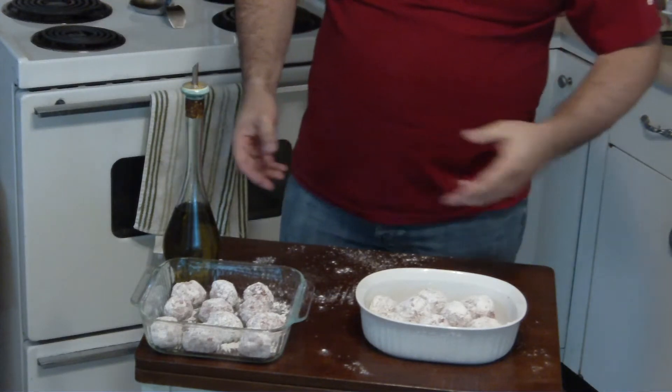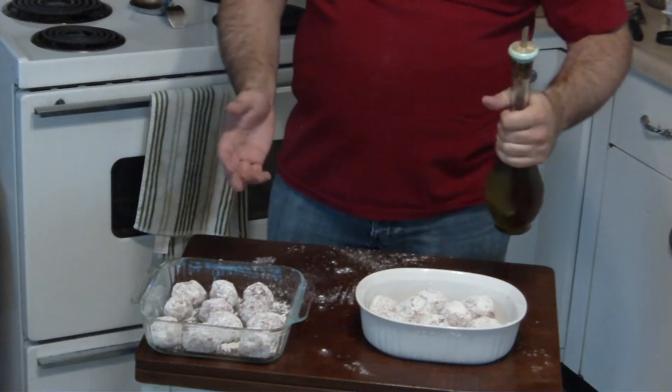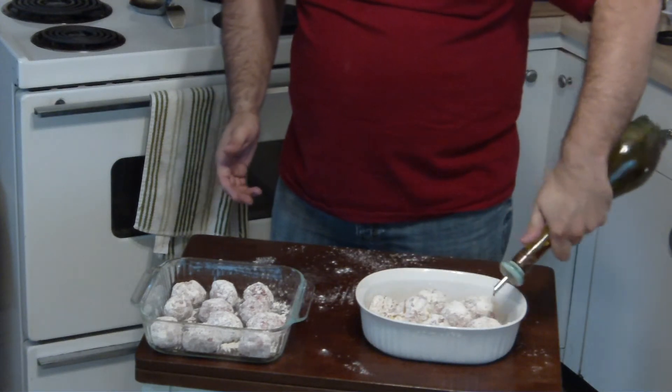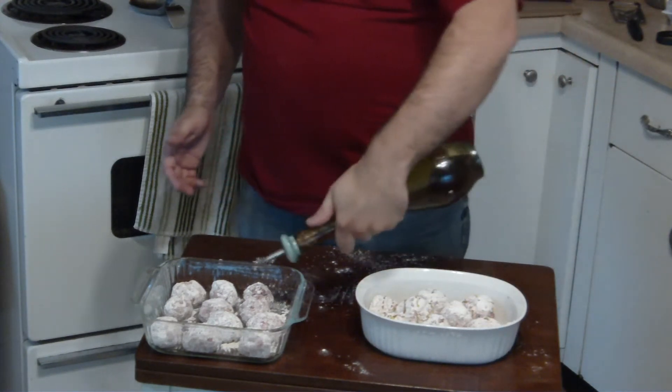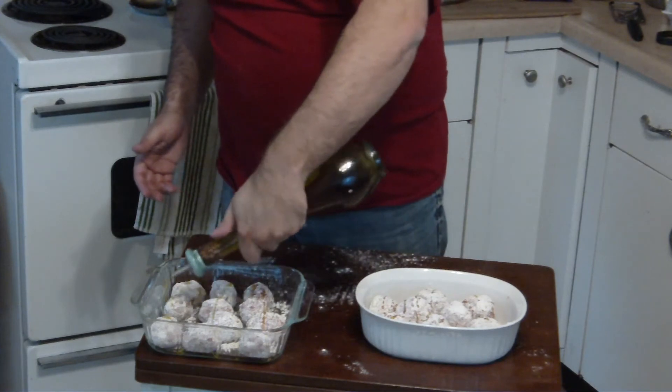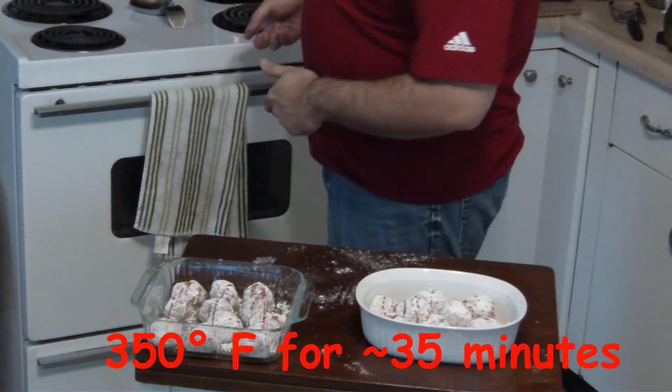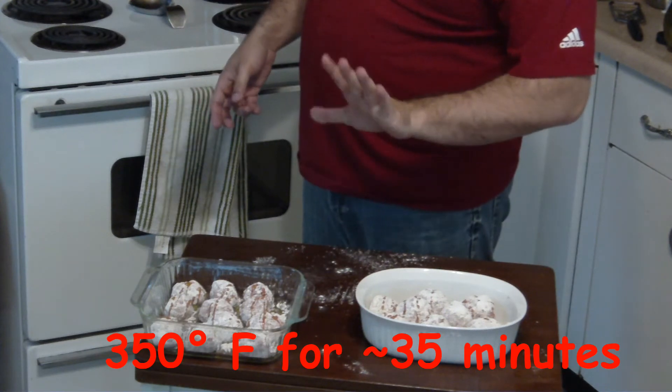Okay, wash my hands now. Now that you have human hands again, just take some of this olive oil and drizzle it on top — just very thinly, so they don't stick to each other or the pan. Now these bad boys go in the oven at 350 for about 35 minutes.